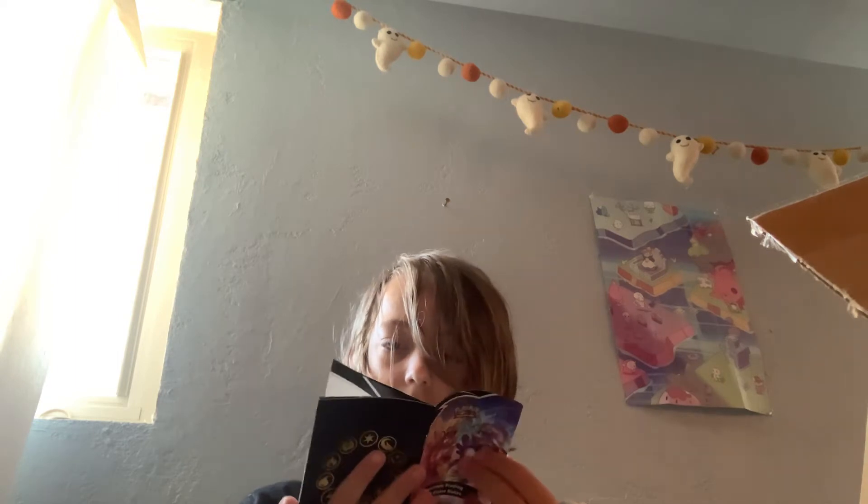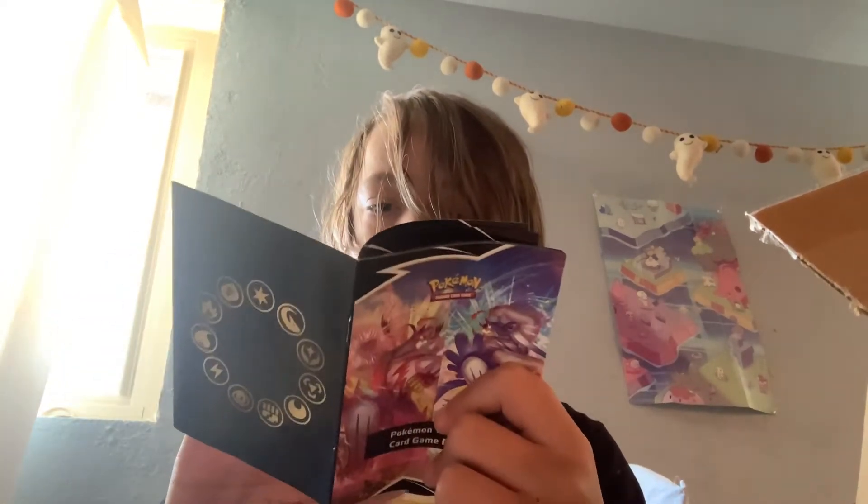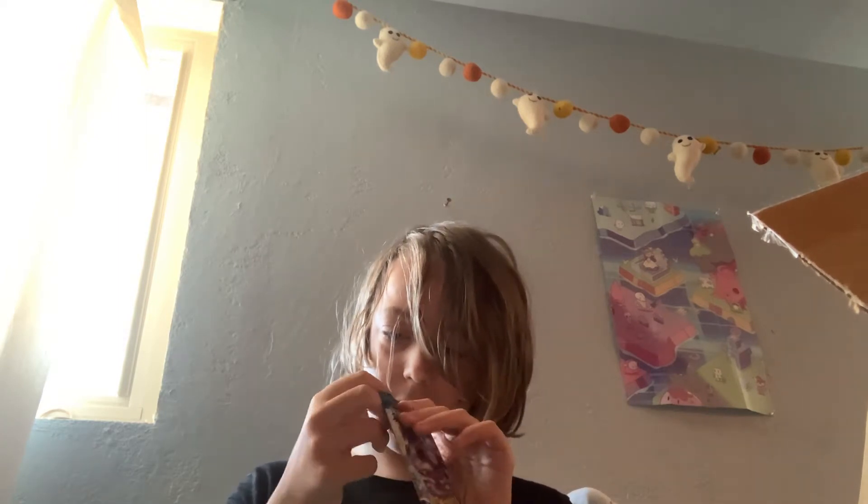Hopefully these two aren't resealed, because that's been a problem on Amazon apparently. Okay now let's look at this — this is the booklet. There are some rules that you can see. We got the 10 booster packs here and I'm gonna start opening these. Yeah, they might have been resealed — I see some plastic on them — but that's okay.